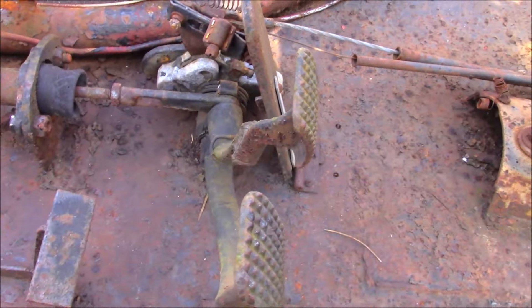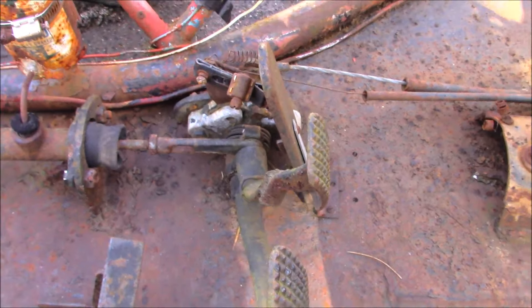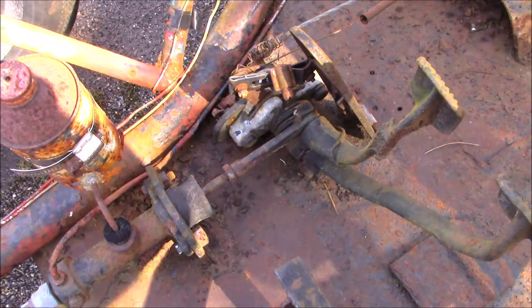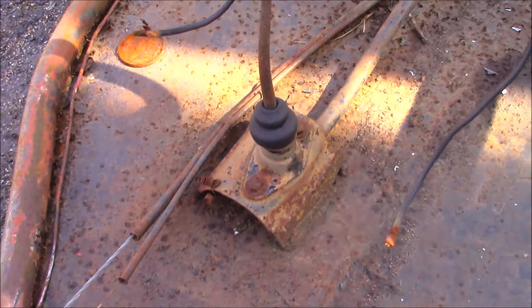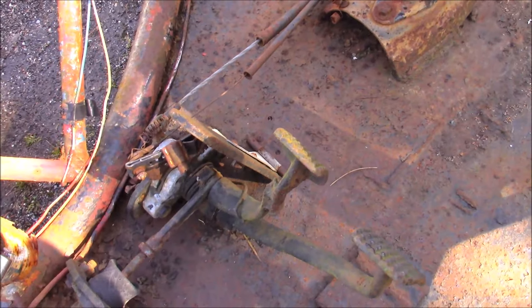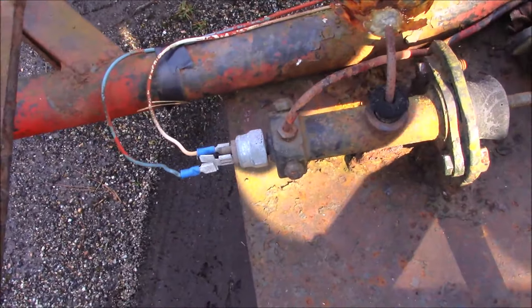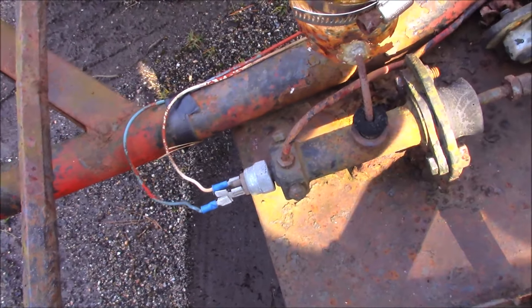On your pedal assembly, you're gonna have to lube that all up, get that working. Cables run through tubes to the back - clutch cable and throttle cable. Looks like this even had brake lights on it. There's lights on the back, it was all wired up and working.